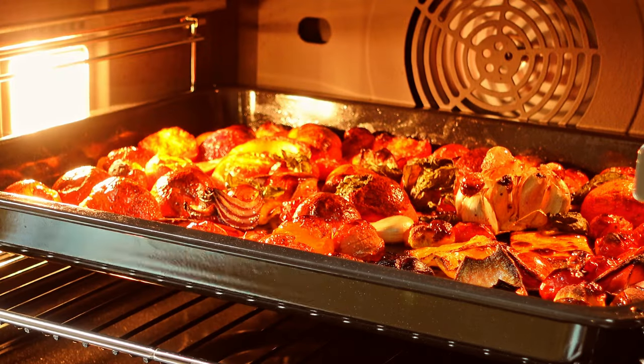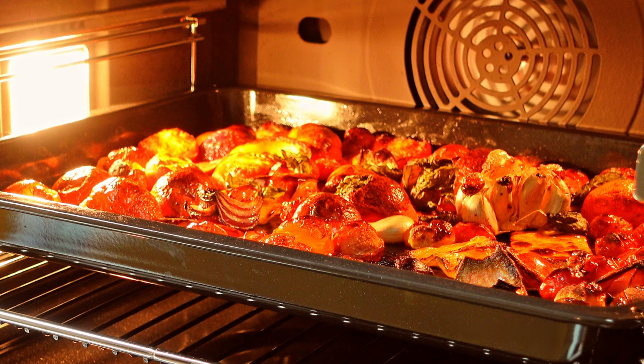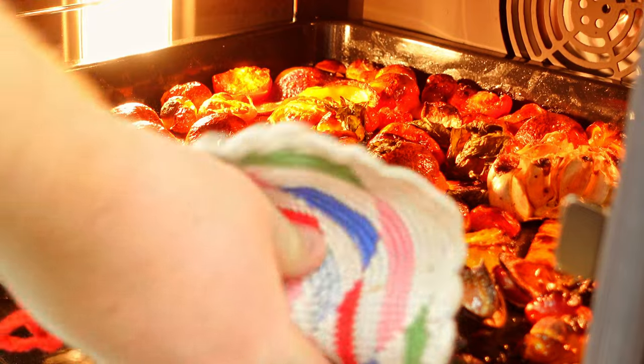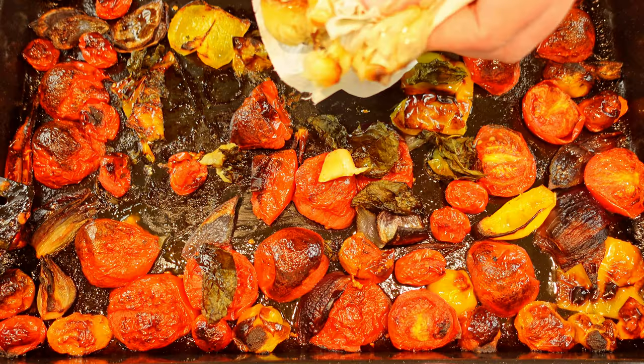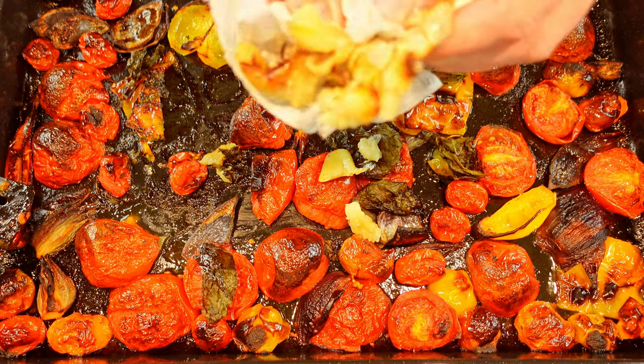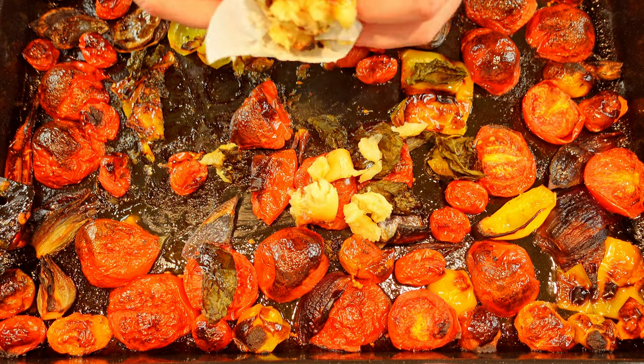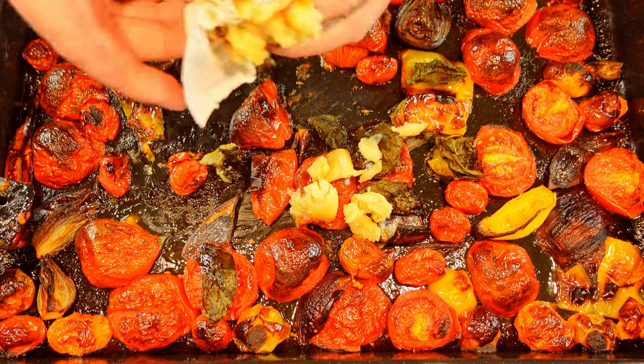Now we need to take the vegetables out from the oven, and honestly before we move on, take a look and appreciate the color of that tray — I'm feeling healthier already. Take the head of garlic and smush it together to squeeze out all the roasted garlic. If it's too hot you can use some paper to hold it, or another option is to wait until it cools down.